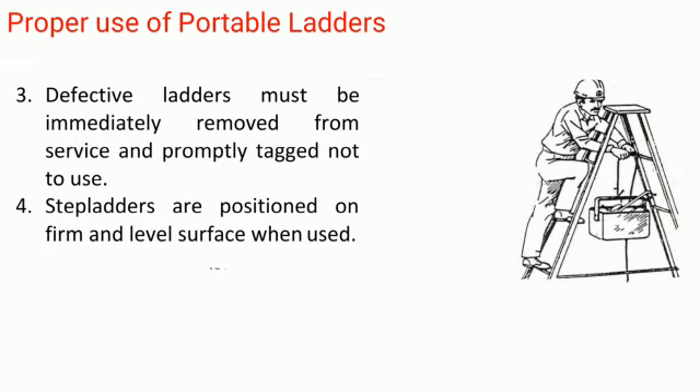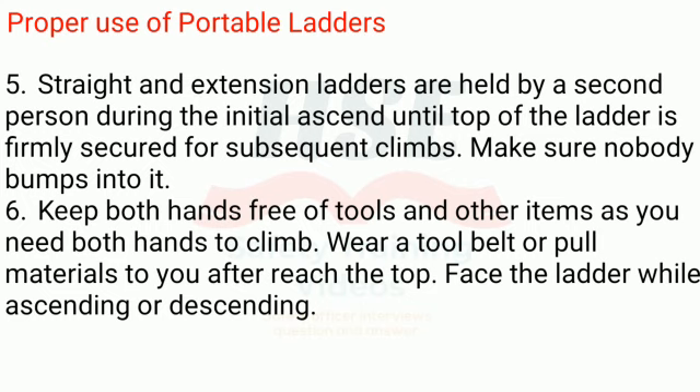Rule 3: Defective ladders must be immediately removed from service and promptly tagged 'not to use.' Rule 4: Step ladders are positioned on a firm and level surface when used. Rule 5: Straight and extension ladders are held by a second person during the initial ascent until the top of the ladder is firmly secured for subsequent climbs. Make sure nobody bumps into it.